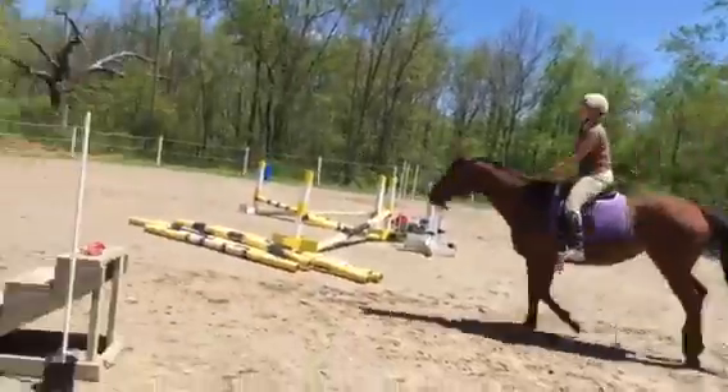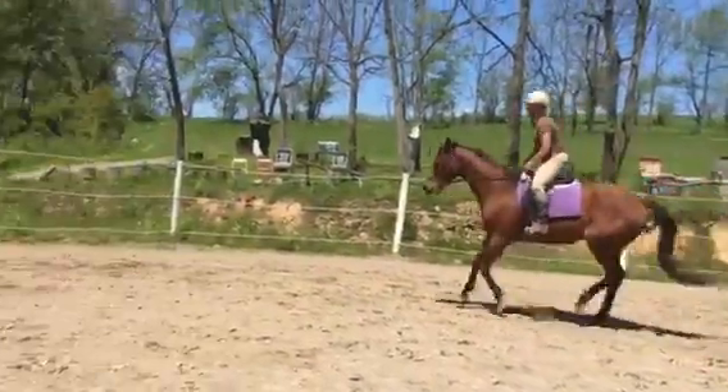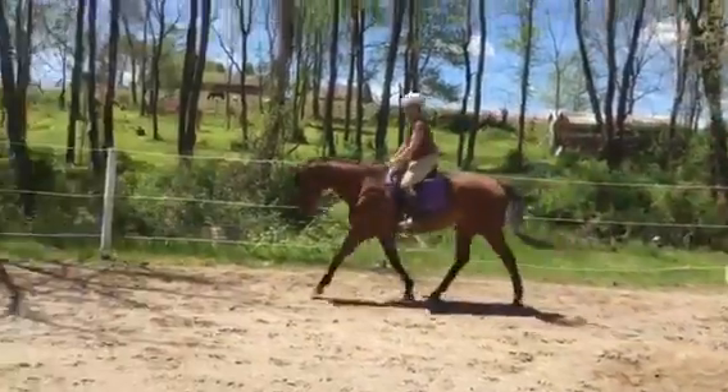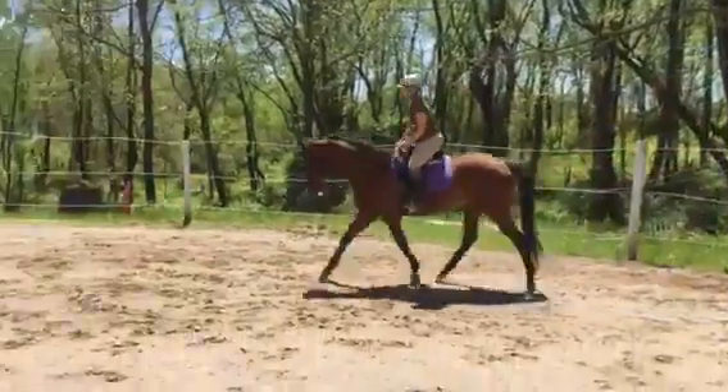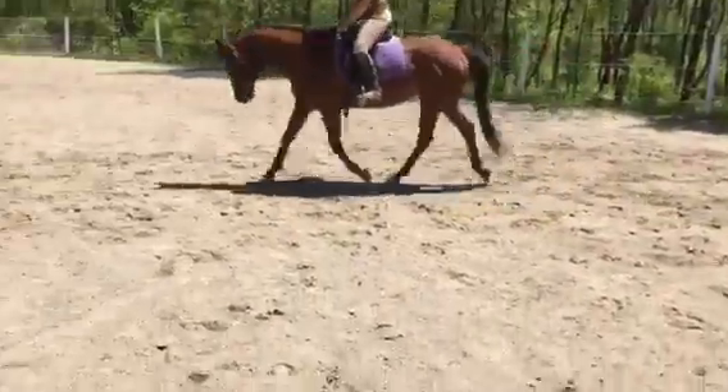Sit tall, use your voice, and just bring your shoulders back. Keep the left bend — posting, bending, posting, bending. Go ahead and see if she'll stretch. Easy, keep the posting slow — good, look at that trot!